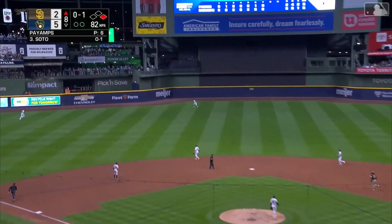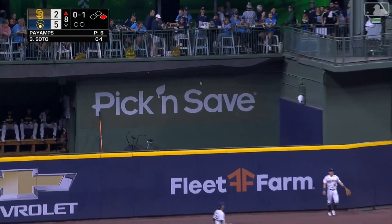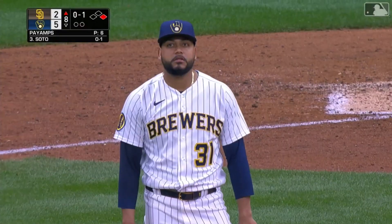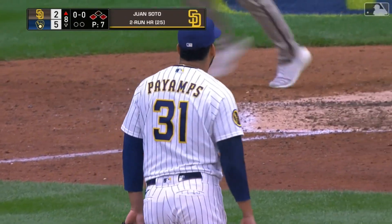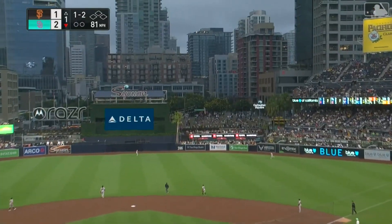Fly ball struck pretty well to deep left center field, really going back at the wall — it's gone, a home run! Juan Soto with a two-run shot, his 25th of the year.